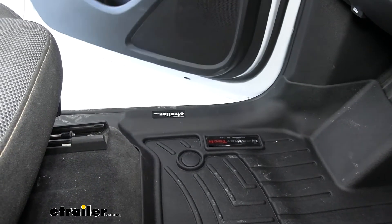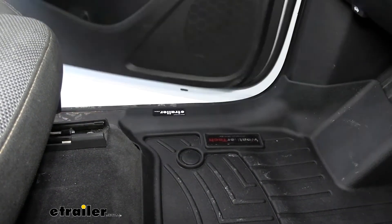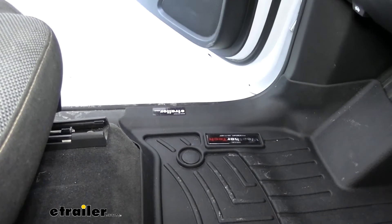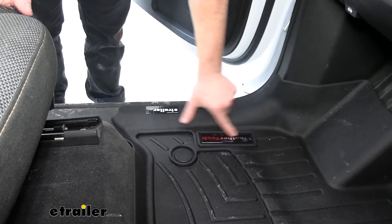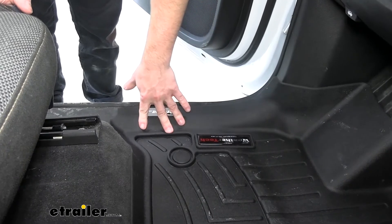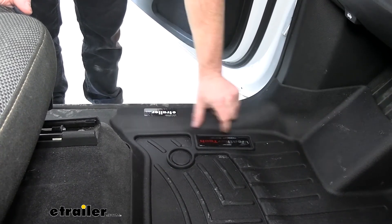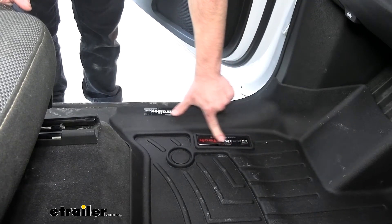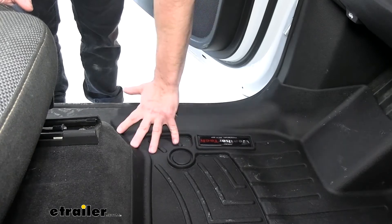Looking at how it goes over the door jamb — it does not affect the door. I can open and close that a couple times to show you; it's not really an issue. Another thing to notice is the WeatherTech logo here — it does stick out pretty well. The other HP WeatherTech floor mats just have a smaller logo, so this one can collect a little bit of water. If that's something you don't like, there are other options.